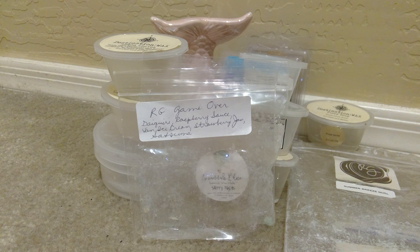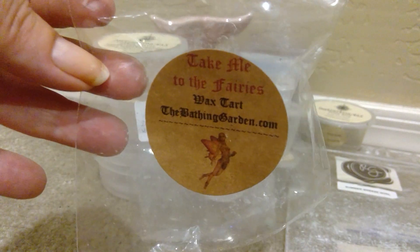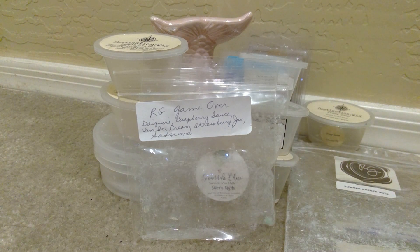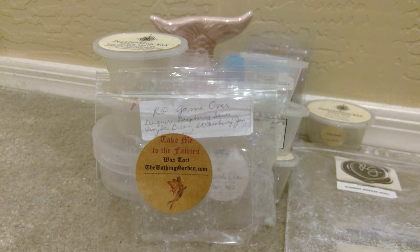And finishing up this week from The Bathing Garden — Take Me to the Fairies. This was a sample that I received a couple orders back. I loved this. This is described as jasmine and lime blend with ginger, nutmeg, and hints of mint — unique and refreshing. This was so pretty. Definitely strong on the lime and the ginger. The mint was definitely kind of like an afterthought in here, but such a pretty scent. I loved that and I melted that in my bedroom and really enjoyed it.